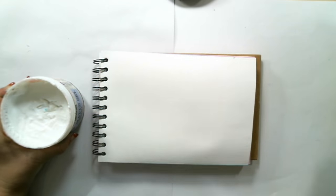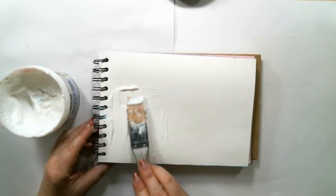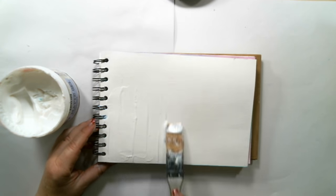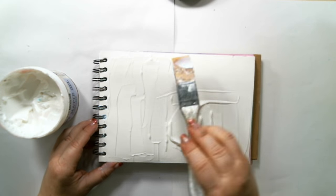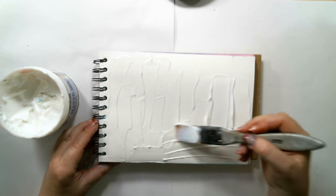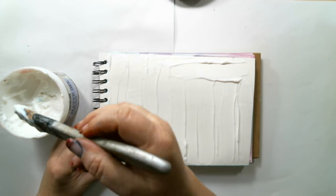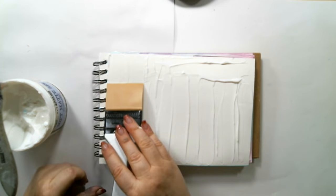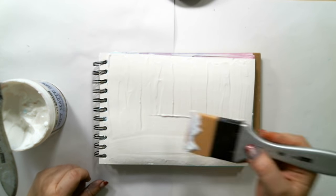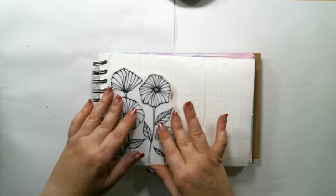I created an art journaling page inside the new mixed media book that Prima just came out with. The first thing I did is I grabbed some soft matte gel medium from the Finna Bear line and spread it on the background using a silicone brush. I tried creating as few lines as possible, so I grabbed a bigger one and smoothed the lines around.